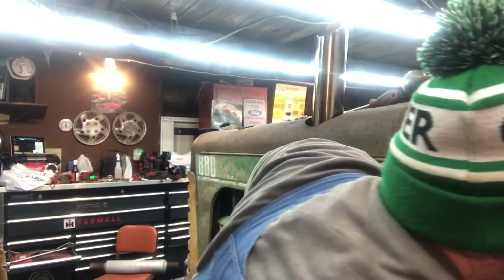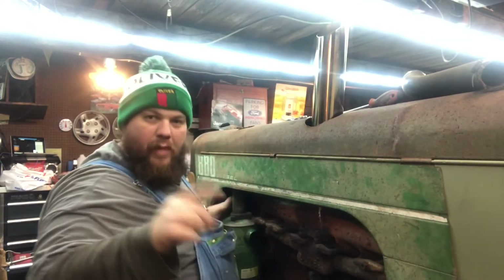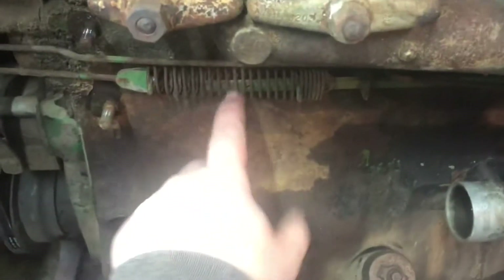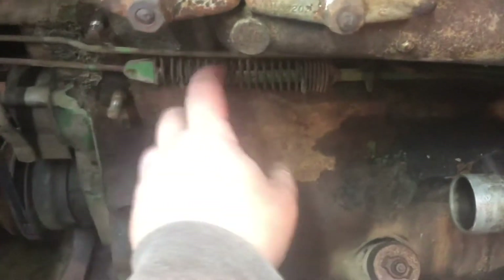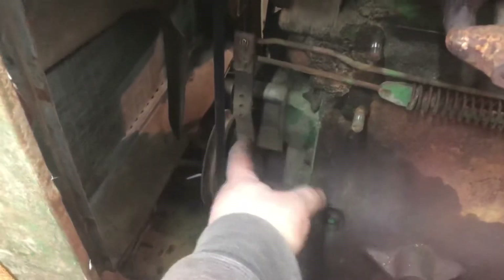All right, let's set that back there. I'll bring it back. Okay, so here's the governor. This is your linkage that comes from your throttle. Here's your spring — because it's springy. And then here's your governor mechanism — it all does fancy things in there.